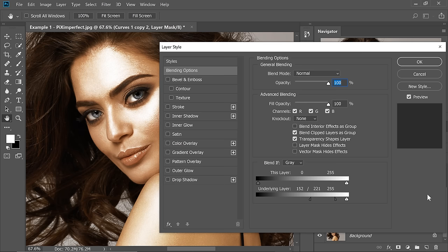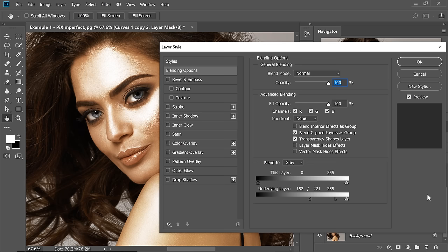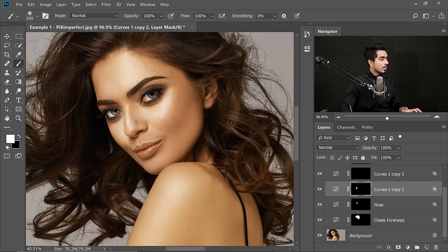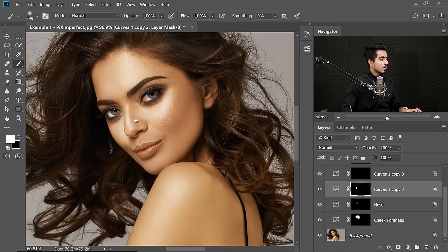Hold the Shift key, turn off the mask, double click on the right hand side of the layer, and play with the Blend If settings. This is for the left cheek. Hit OK. Hold Shift, click on the mask, then take the brush, foreground color white, and just paint on this area. It's too much again, so we'll decrease the opacity.